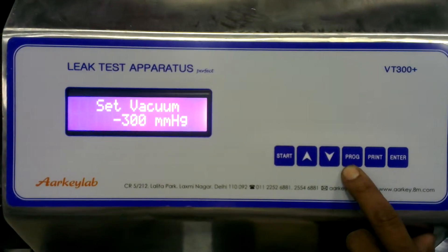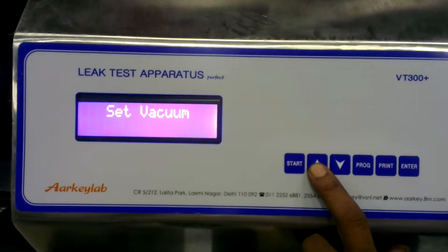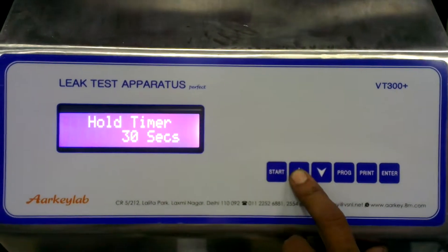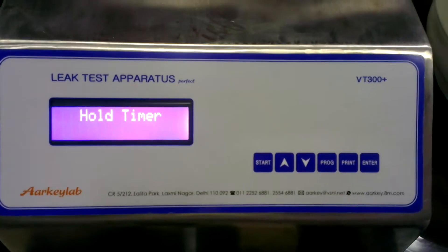Press Program. Now with the Up key, set the hold time — say 30 seconds — then press Program.